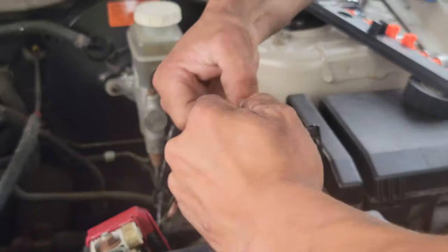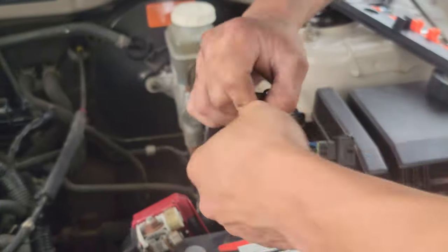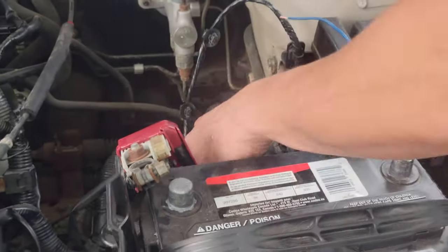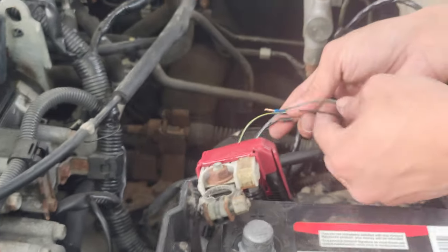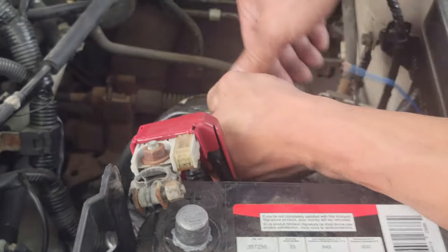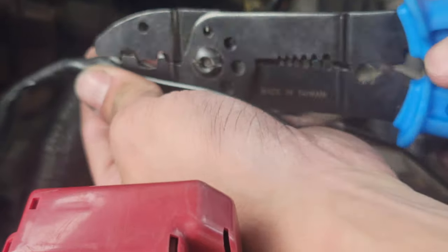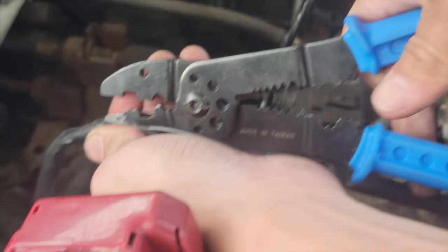The other side — the last wire here, the speed sensor connector. Okay, that's all twisted up, good. All we gotta do is snip off this last one. We're gonna have to cut into this more actually, because it's not giving me enough room.